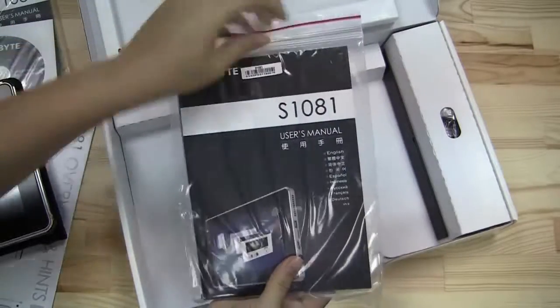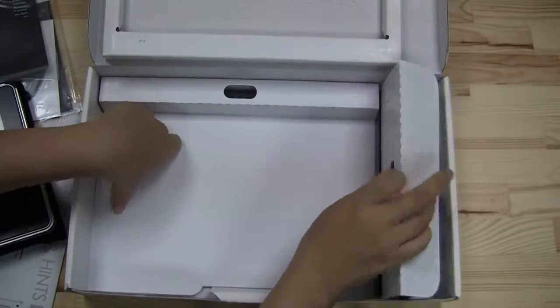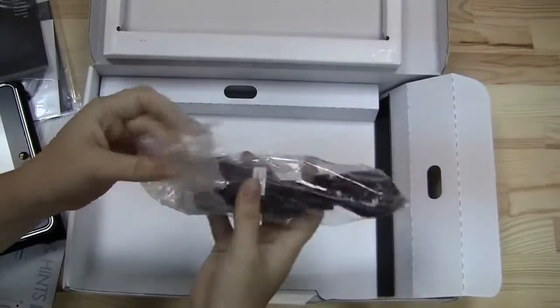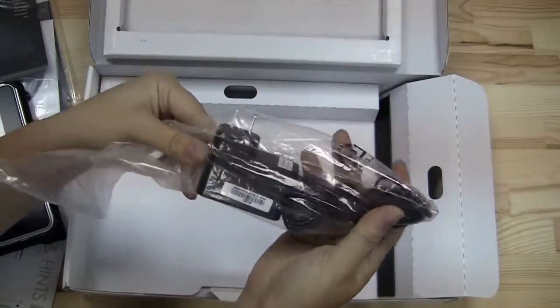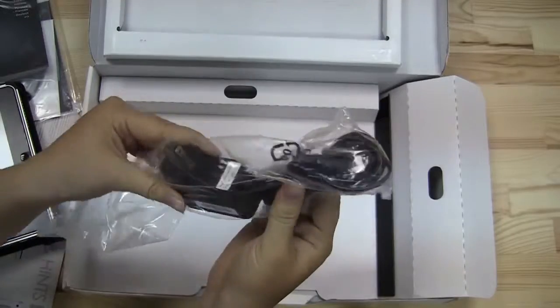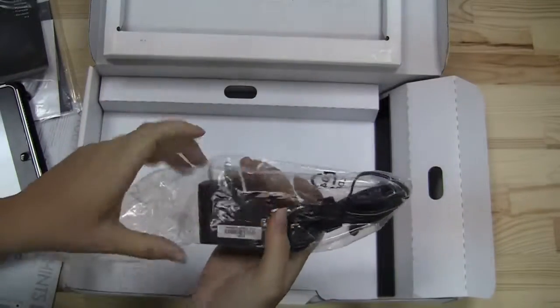We will get into a full review of this case momentarily. Let's continue on with the unboxing — I got a bit distracted there. Here we have a user manual in many different languages. And over here we've got the PSU for the device, which is quite nice because it's quite small — definitely an improvement.